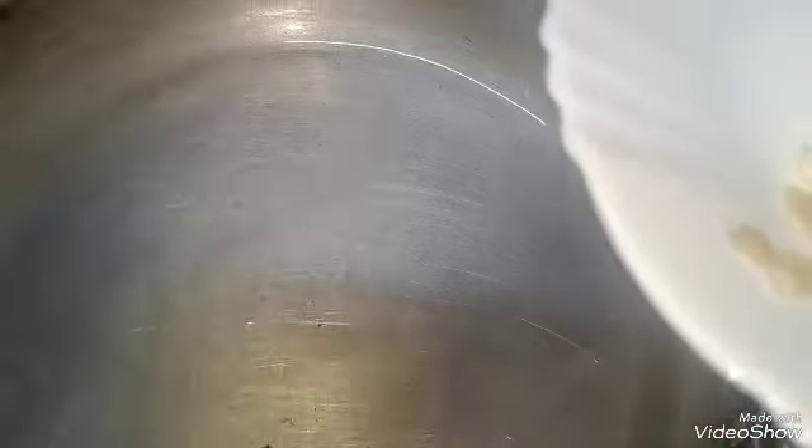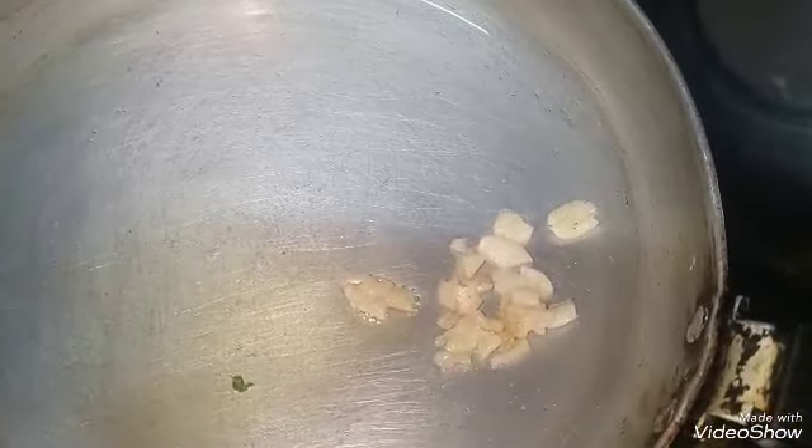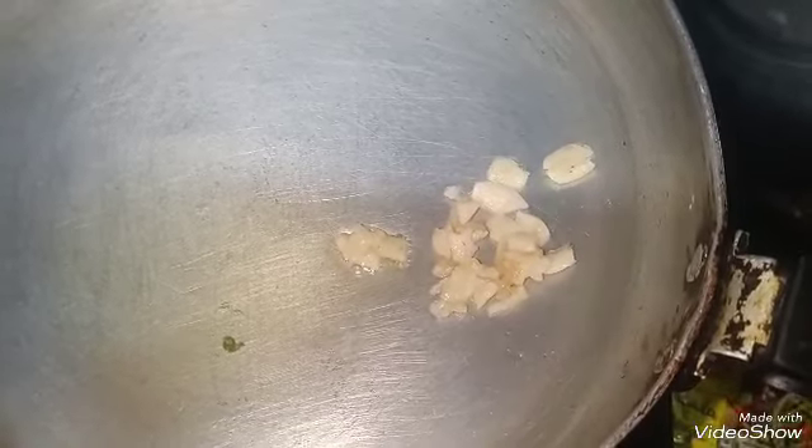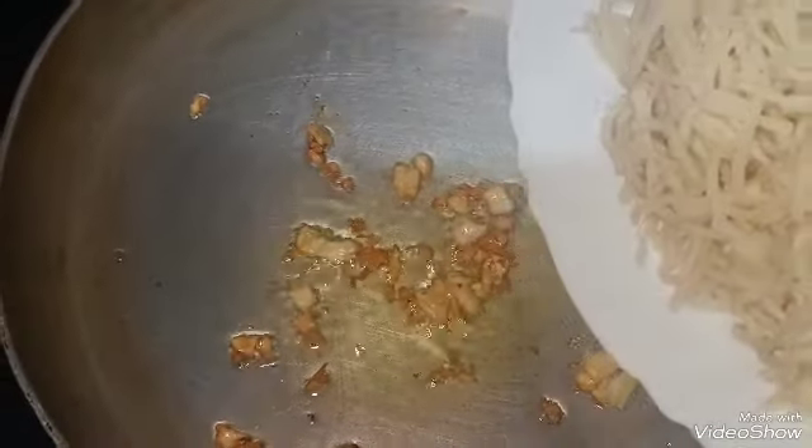We will add a little oil and heat it for 5 to 10 seconds. Then I will add 2 to 3 garlic cloves here and sauté until golden brown.